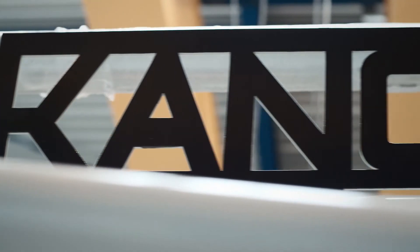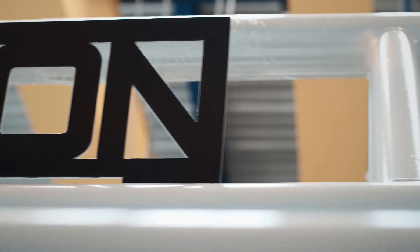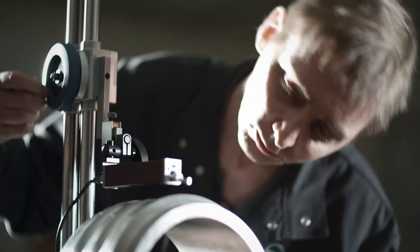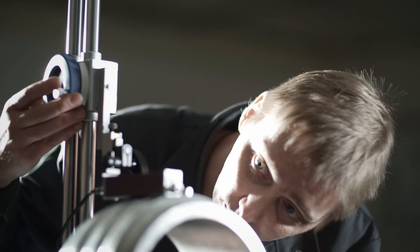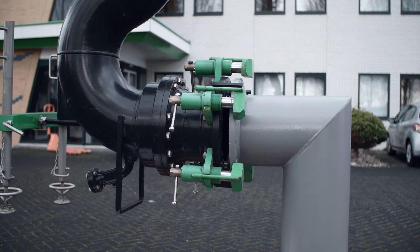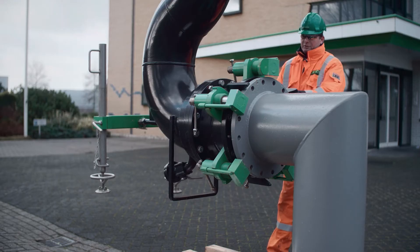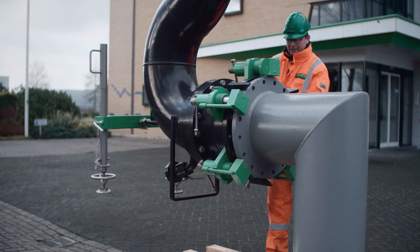All in all, Canon Loading Equipment manufactures marine loading arms with the very latest technological features for ultra-low maintenance. Our objective always remains to provide unsurpassed operator convenience and satisfaction over an extended lifetime with virtually zero cost of ownership.